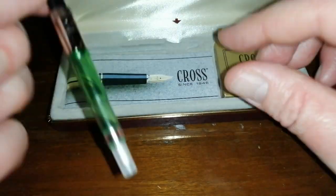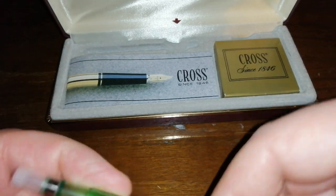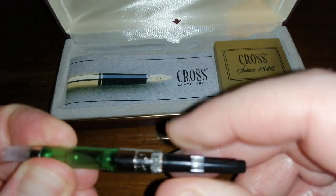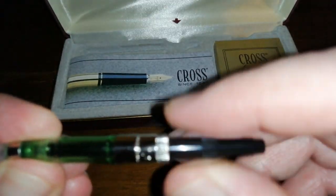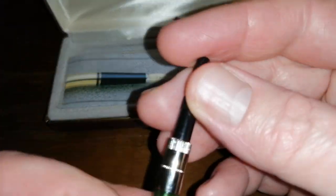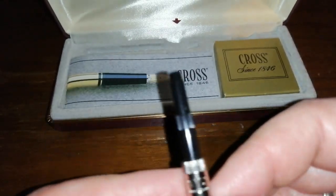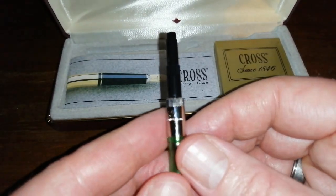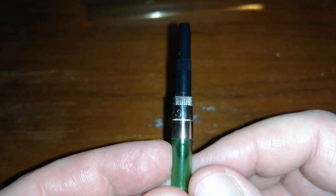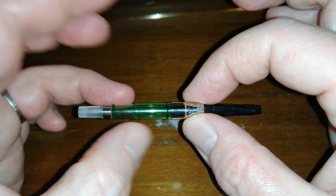We've also got a cartridge converter, which is the twisty type, and that has never been used. 'Cross' is engraved on it. So a nice Cross cartridge converter — quite nice to have that in the box as well.